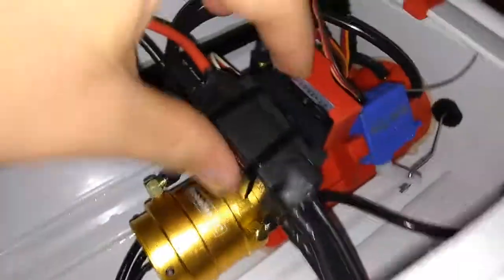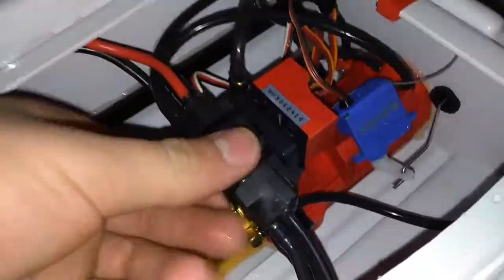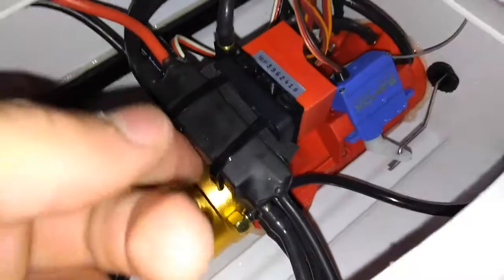The ESC is really nice. The only flaw with it is it cuts off way too late for me at least. Some people are okay with running their LiPos that low, but I am not. I'm going to get to driving in a second.